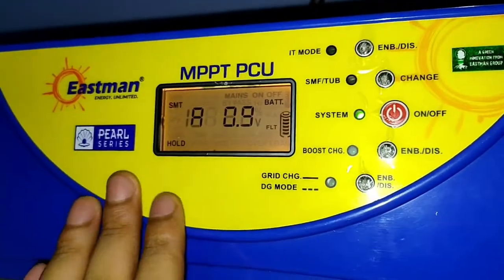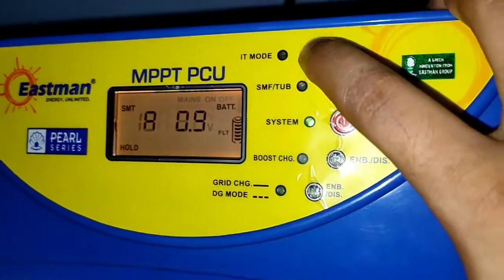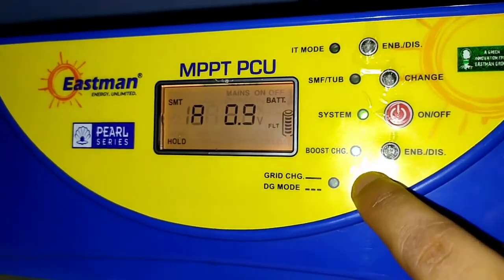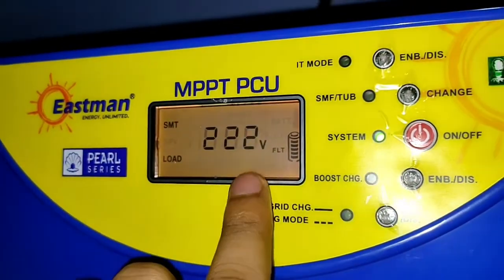So that is some information about the battery charging process. If you have any doubt, you can ask me. If you liked this video, please do like and subscribe to this channel. We will meet in the next video with new information — till then, bye bye.